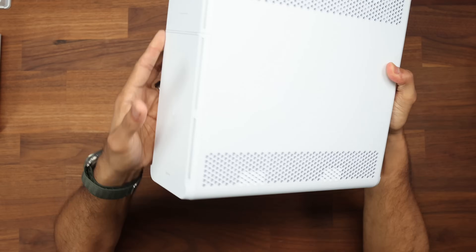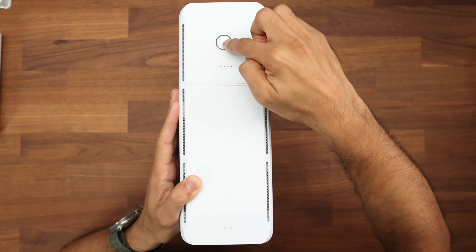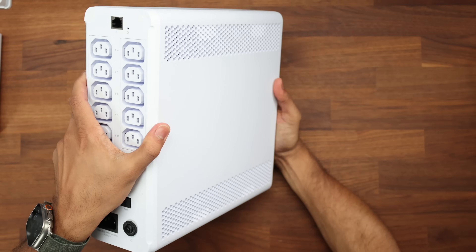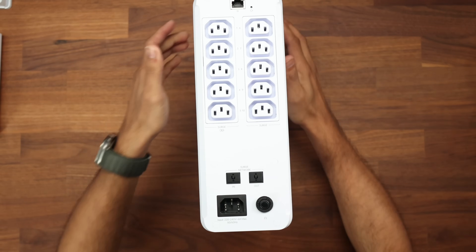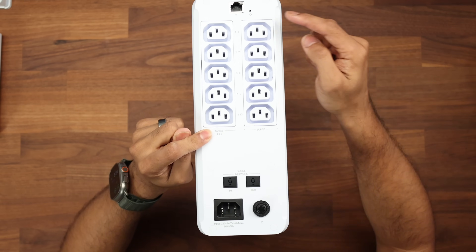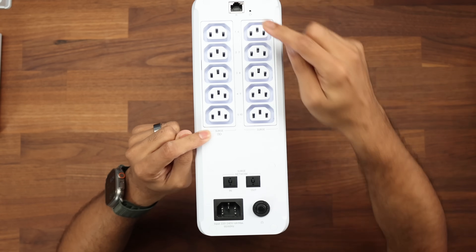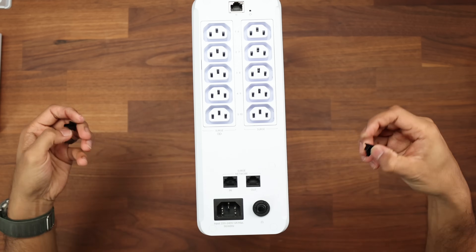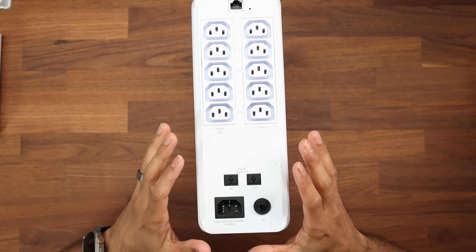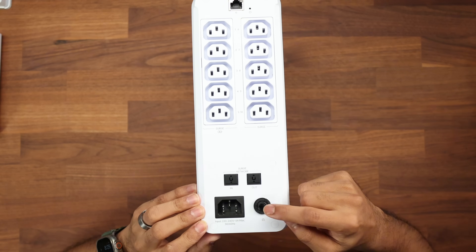This is a chunky unit coming in at just over eight kilos. At the front we have a few LEDs, and when we turn the power button on there are fans along the side with ventilation on either side as well. At the back we have five surge-protected C14 plugs with battery backup, another five surge-protected plugs without battery backup, a 100 meg Ethernet port, and a gigabit Ethernet surge-protected network in and out. For EU and UK users the input is 220 to 240 volts, and there is also a breaker button.